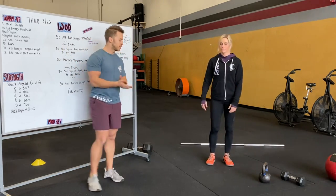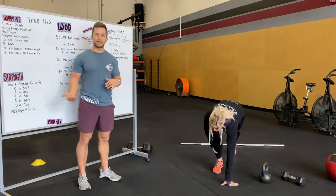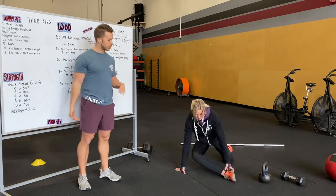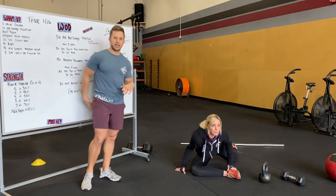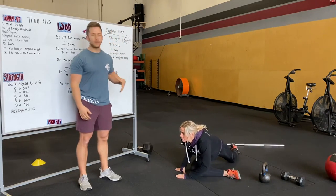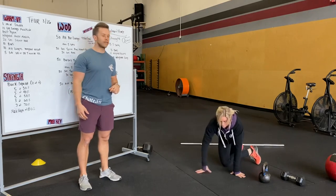We'll move into half pigeon pose next. We're going to cross that front leg in front of our body. Try and keep that shin perpendicular to our body. Our focus is in our hips. We can move around doing this movement at every angle possible.